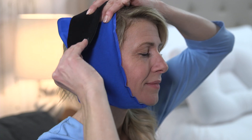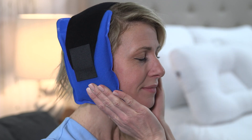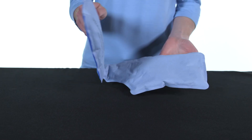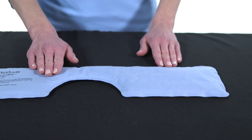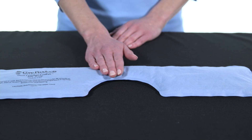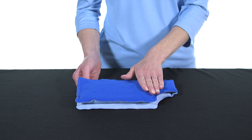An adjustable strap secures the pack in place while keeping hands-free for daily activities. The two frost-free surfaces are gentle on the skin and offer controlled therapy. The light blue soft surface quickly releases hot or cold therapy, while the plush dark blue surface provides a slower temperature release.